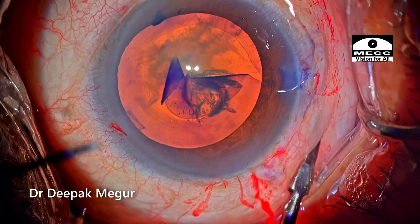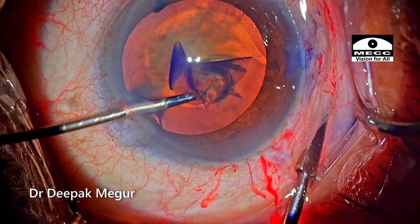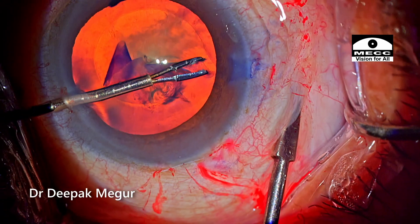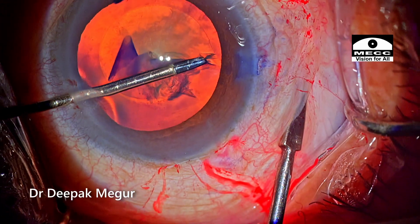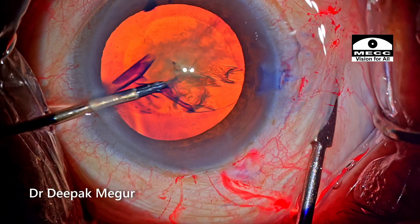You can use a cannula, a spatula, any blunt instrument — just applying gentle pressure over that area. It's going to relax the zonules there. Then using the forceps, the typical little rescue maneuver is done: you fold the capsule flat and pull its end centrally, repeatedly. That's it.